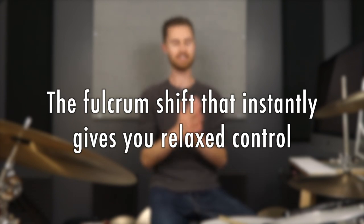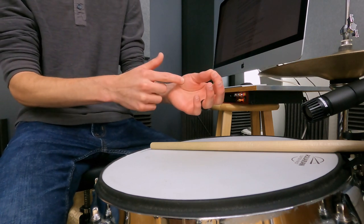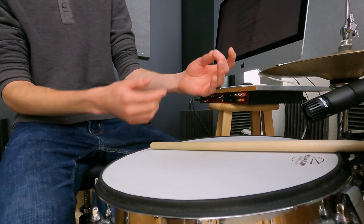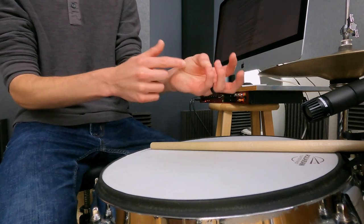All right, in today's lesson: the fulcrum shift that instantly gives you more relaxed control. As a preface, I want you to do something with your hand. If you've ever grilled steak, you may have heard of this trick. Take your left hand, have your thumb touch your index finger, and feel this muscle right here in your thumb. Make a mental note of how soft or how firm that is — this is your rare steak if you're trying to understand what a rare steak is supposed to feel like.